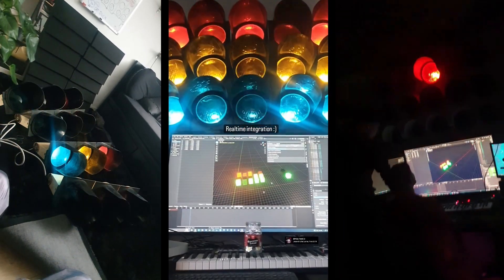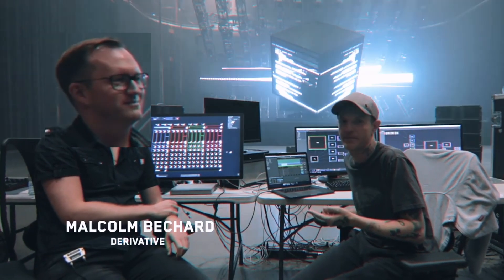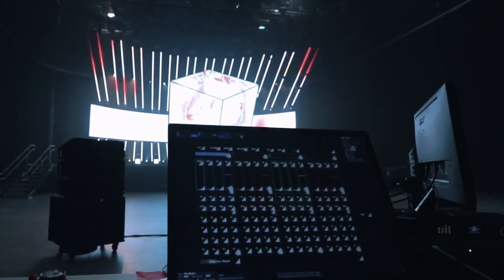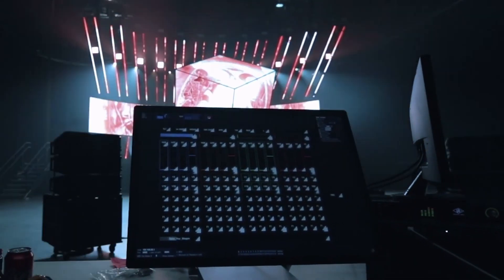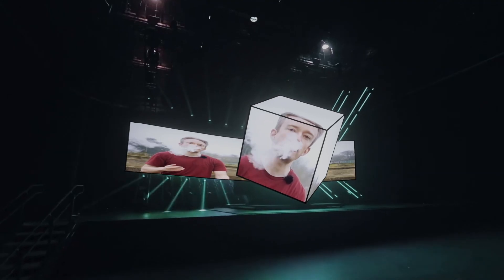Eventually, while looking for solutions online, I stumbled on this. This is Malcolm. Malcolm works at Derivative Inc., and they make software called Touch Designer. Touch Designer is the brain behind the whole show — it powers the big cube thing. Thank you, Deadmau5.